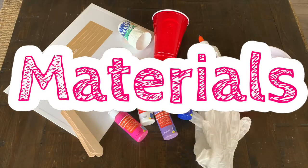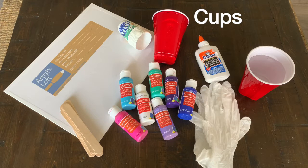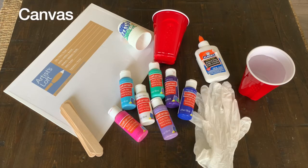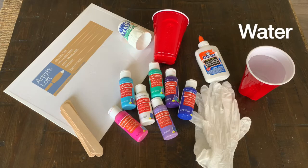The materials you're going to need are cups, glue, gloves, paint, canvas, popsicle sticks, and water.